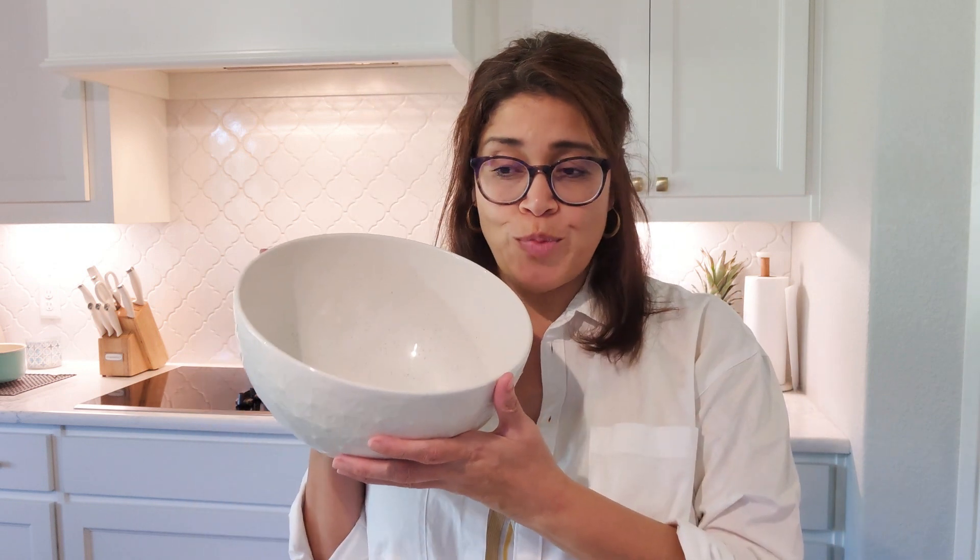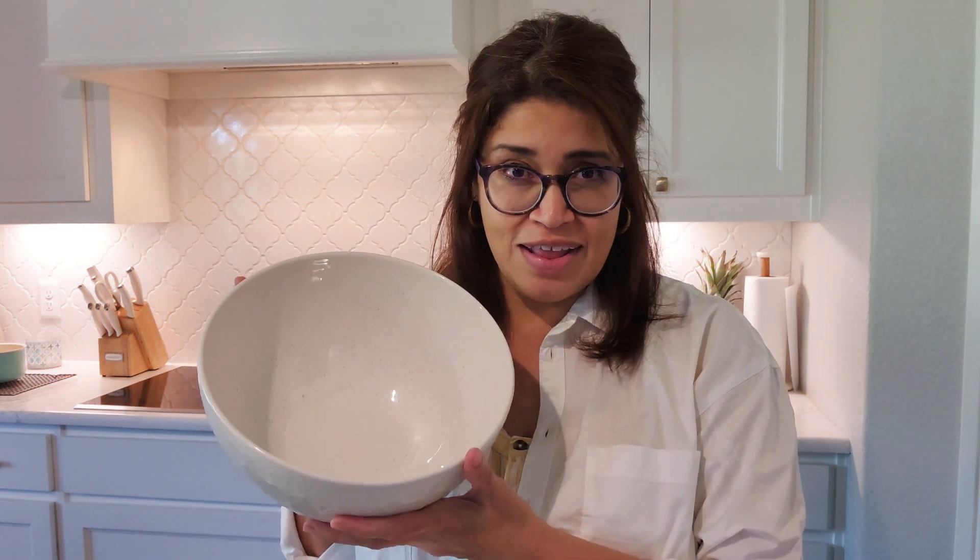Now let me tell you how simple this is. Get a bowl, dump some yogurt in, drizzle some vanilla, drizzle some honey, and mix everything together. Then get a cookie sheet, lay some parchment paper, and smear the yogurt onto the sheet. Cut up your berries, sprinkle them on top, sprinkle some sliced almonds, and that's it. Stick it in the freezer, and once it's nicely frozen, take it out and break it up.